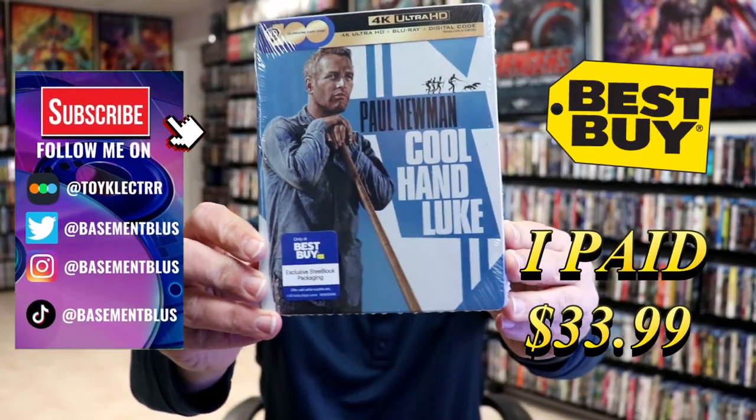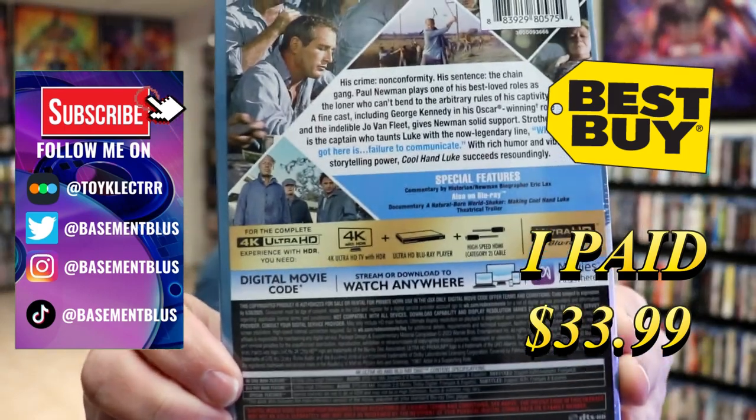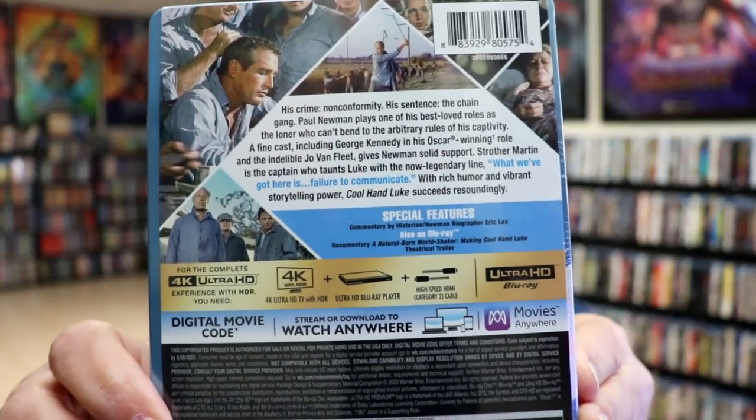This right here is a Best Buy exclusive 4K steelbook. Here's the front, and here's the back. If you'd like to check out these special features, you can go ahead and pause and do so. I'm going to go ahead and remove this from the wrapper, and we can take a close look at this steelbook.